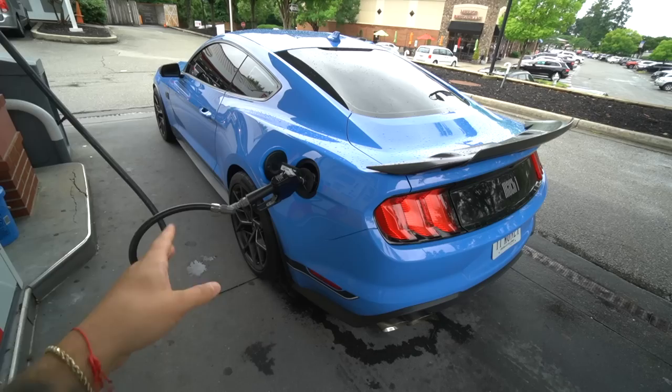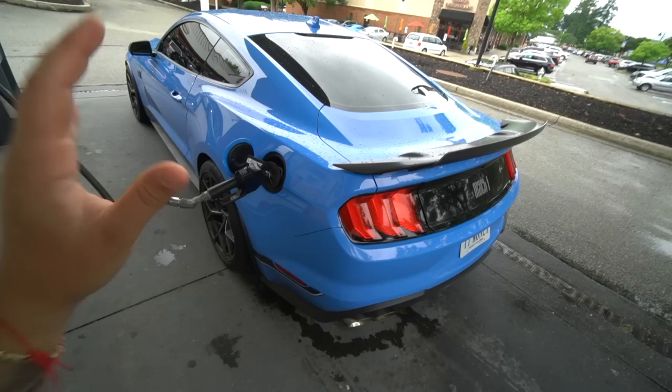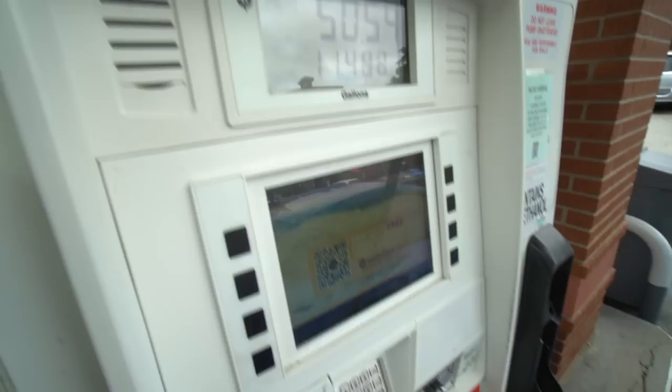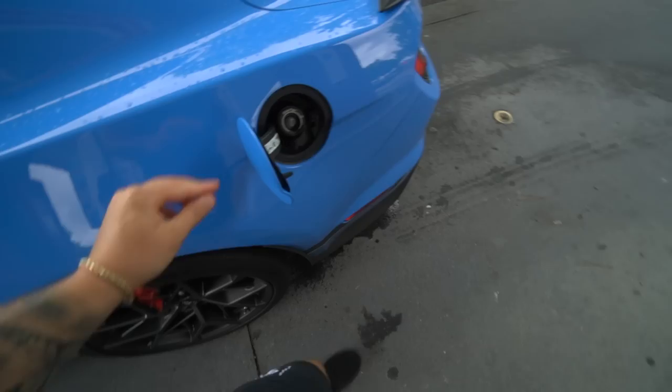I'm very excited to have Maverick all dialed in by the end of this weekend — we have races lined up with the full bolt-on E85 setup. I'm not changing the manifold or intake since they're 350 components, but I think it's going to put down some really good runs and I can't wait to see how the Mach 1 performs. In the meantime, it's time to break the bank with these absurd gas prices — do you guys remember when premium was like two dollars and eighty cents?